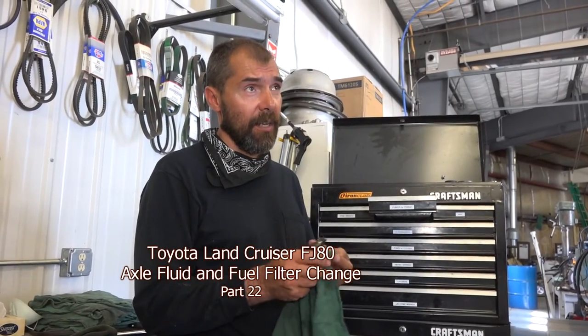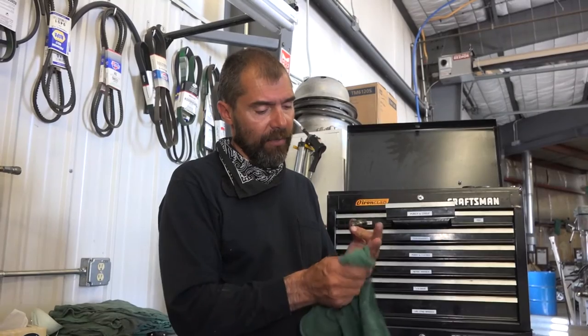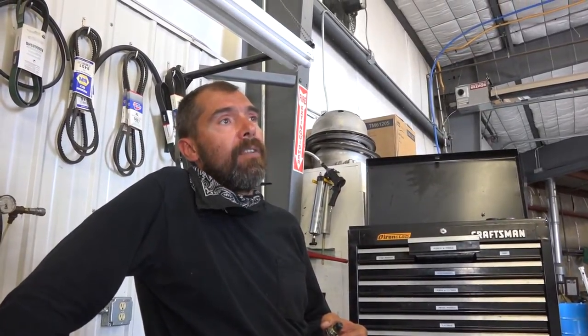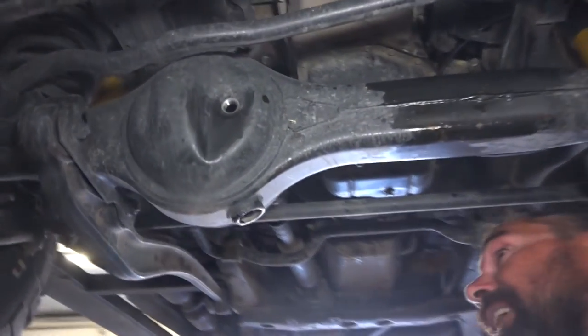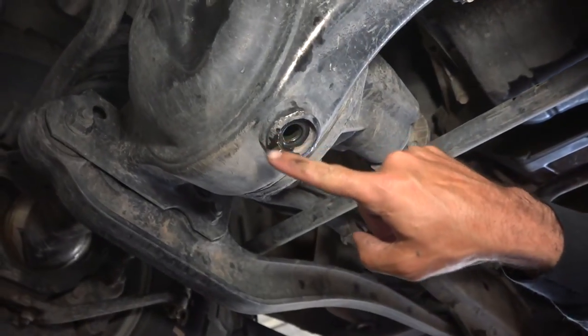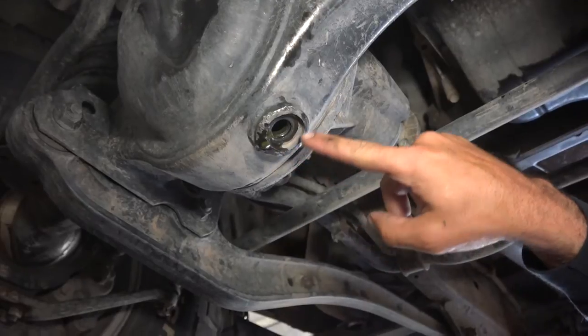All right, so a day after our border-to-border trip, I'm servicing the cruiser. Besides changing the oil, I'm changing the axle fluids. If one is wheeling their vehicle hard enough, the rocks will actually distort this drain plug here.